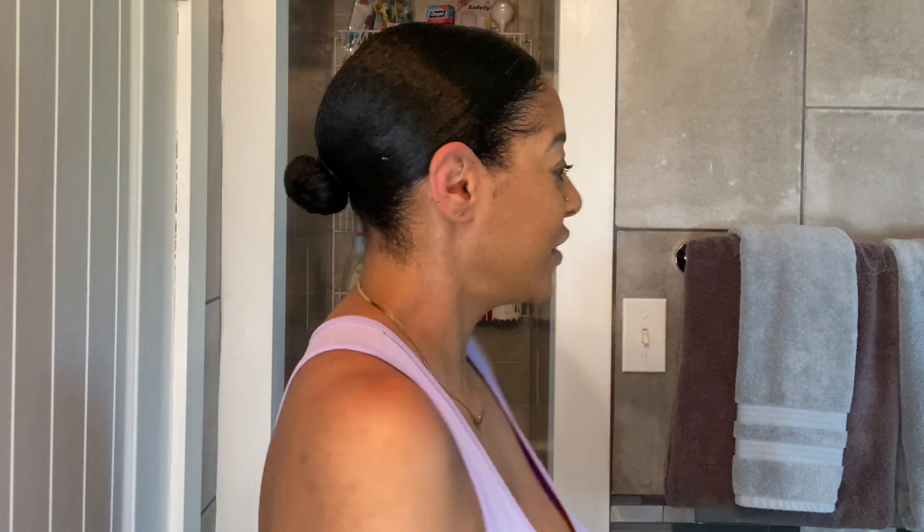So as you can see, I've already molded my hair into a low ponytail. I'm going to insert a clip of that here of me molding it and what products I use, so check this out.